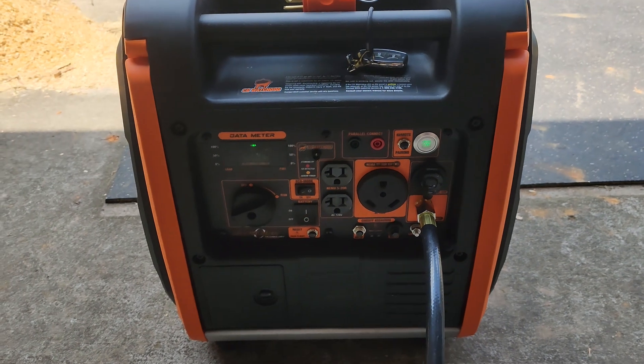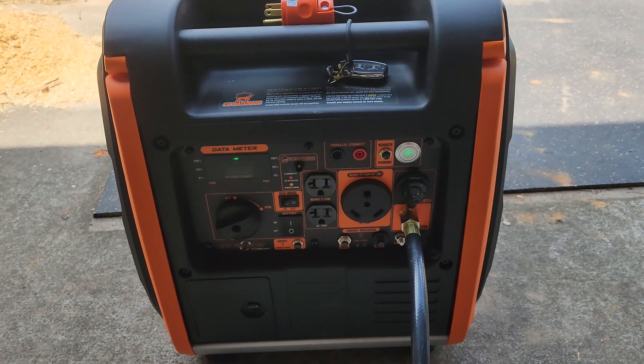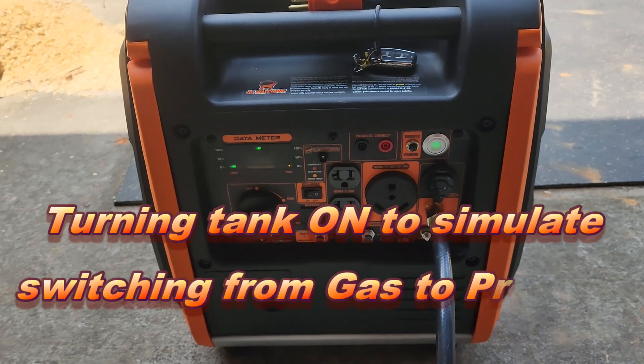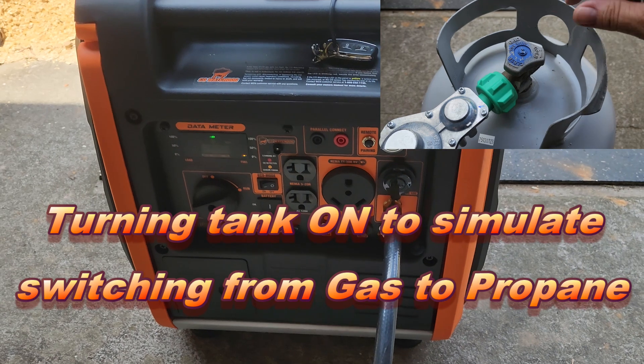Now going in the opposite direction: it is running on gasoline, and when you turn on your propane tank, it will switch back to propane. I'm turning the valve on now.